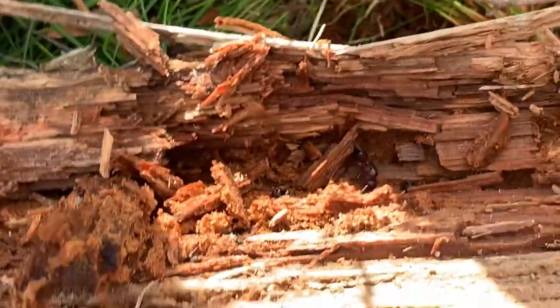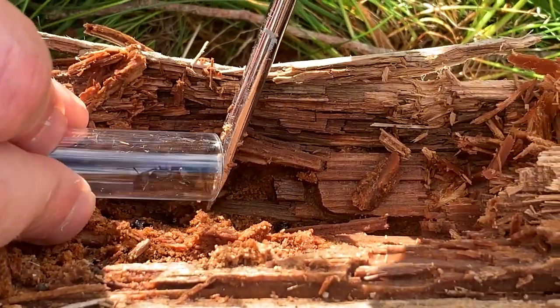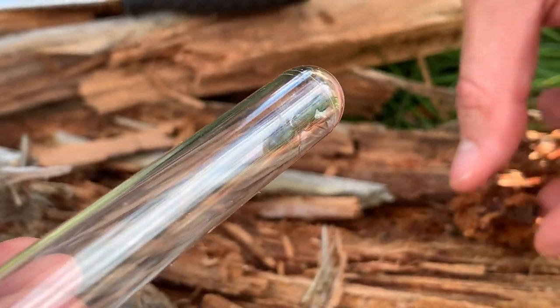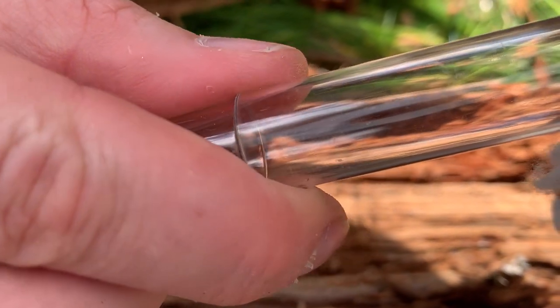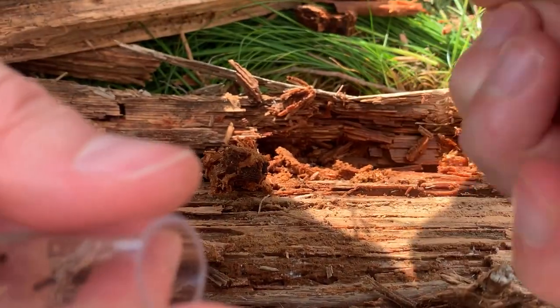I've been keeping Camponotus species on and off for some years and they are a very fun ant species to keep. Herculeanus colonies can grow to large numbers, reaching well over 20,000 individuals. Camponotus are also polymorphic, meaning they have different types of workers — minor, media, and major — which differ in size. The major workers can grow up to almost the same size as the queen and are known to defend their nest and hunt prey ferociously.